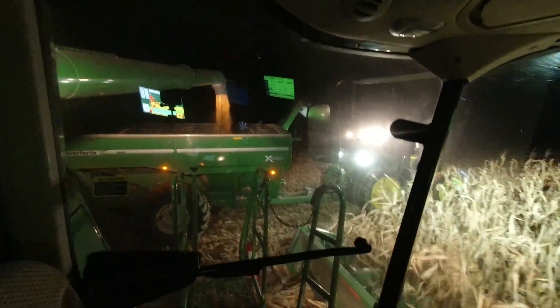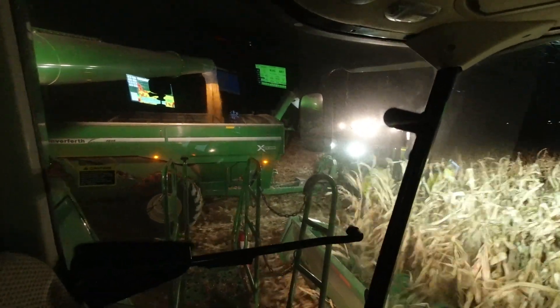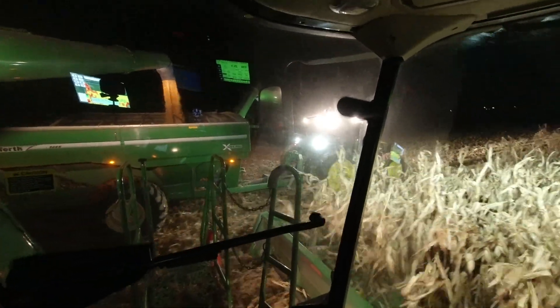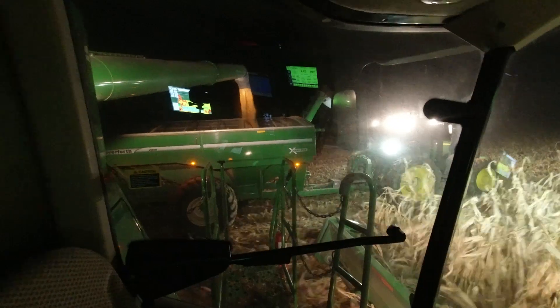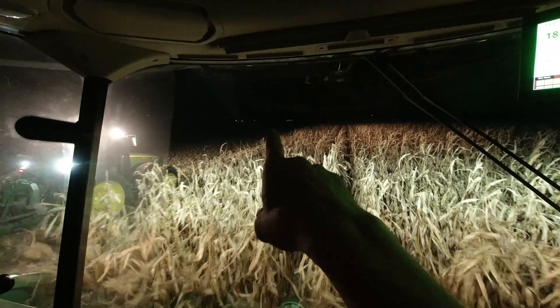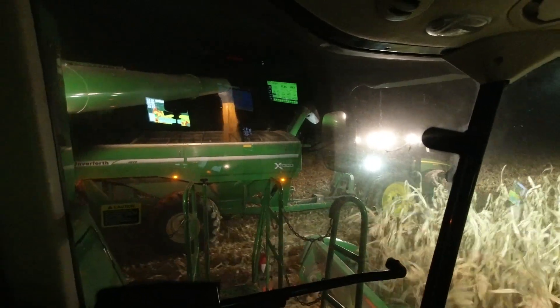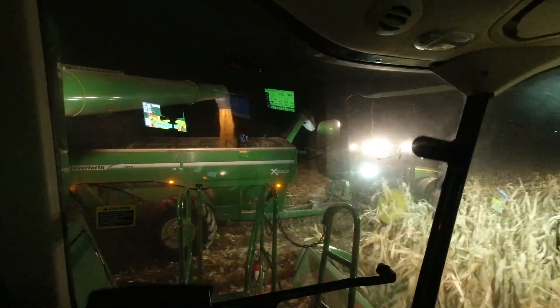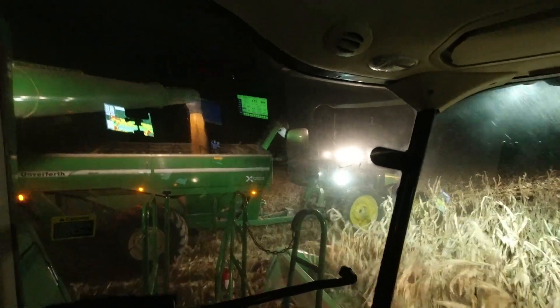Lookie there, got her back. That didn't take too long — an hour and a half, two hours, something like that. It's a lot better because it's way up there in the truck. You just don't get much done with a combine trucking that far. So anyway, we're back rolling.